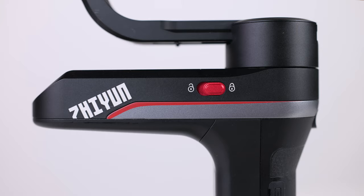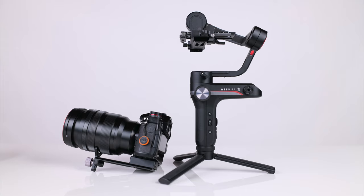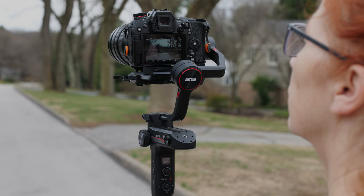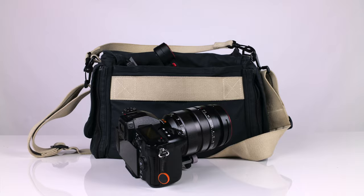B: Axis locks and a really well thought-out quick release plate to make it even more of a cinch to balance, while retaining the ability to momentarily remove the camera for non-gimbal shots and then snap it back into place without having to rebalance. C: An arm design which makes the camera's rear screen much more visible at all times than earlier generation gimbals. And D — especially important to us — it's small enough and light enough to fit into a backpack, along with other things like a camera and a lens or two, filters and mics.